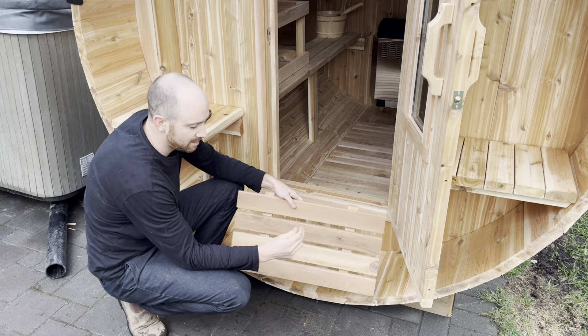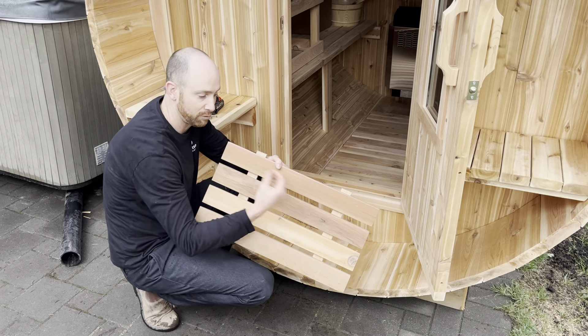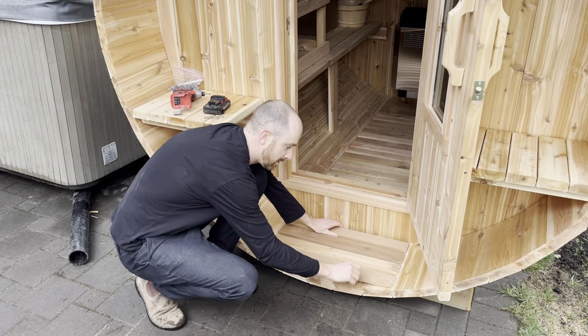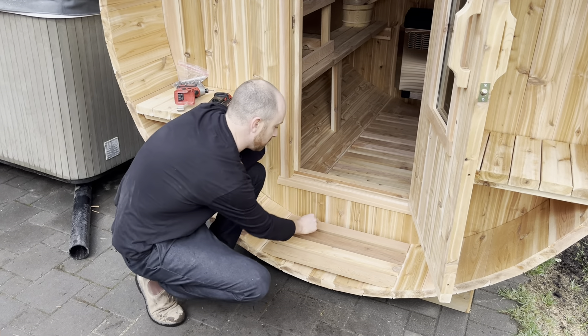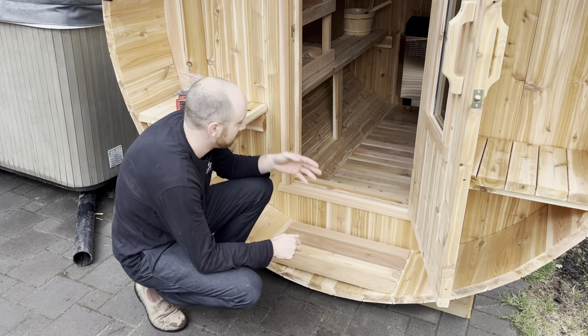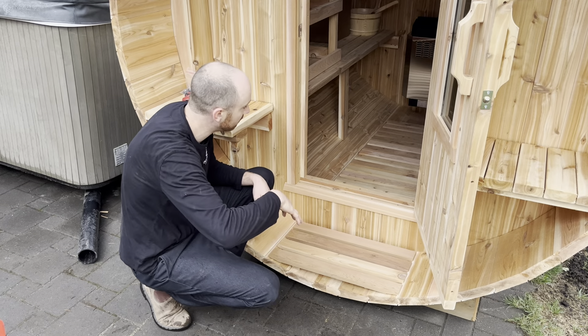The way that I like to do it is I like to screw in between the flat flooring slats through the runner right into the staves. I just put four screws — boom, boom, boom, boom — screw that down, making sure that my flat flooring is straight on the bottom of the barrel.